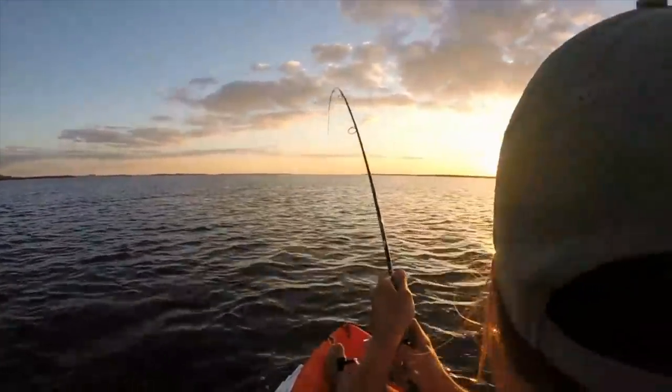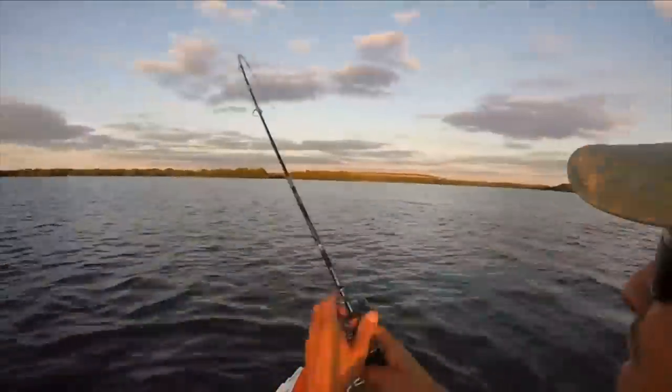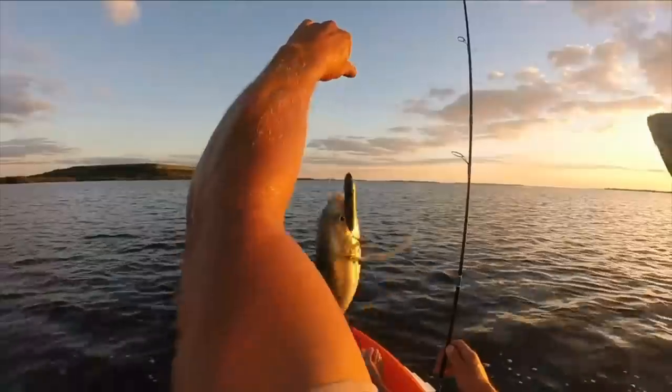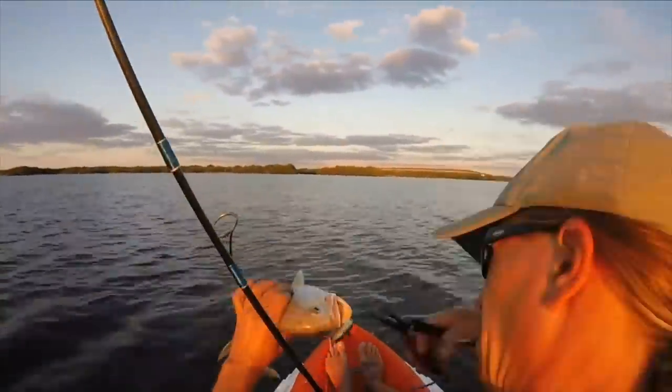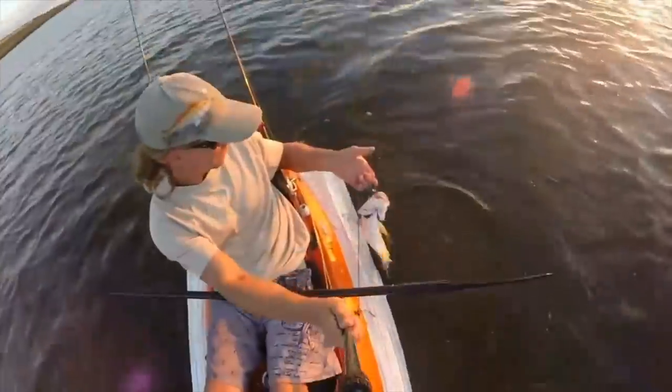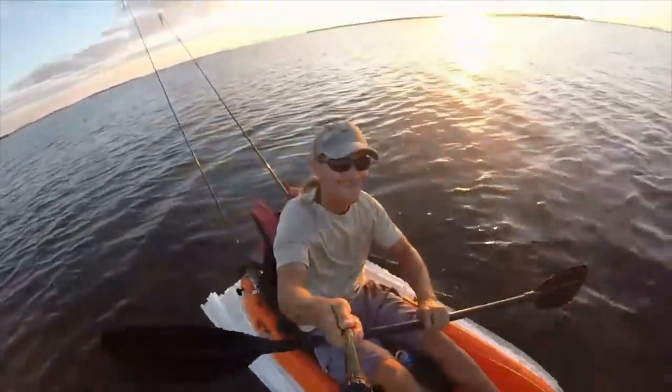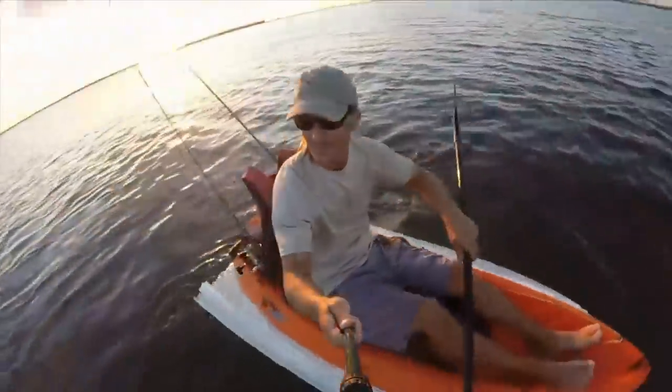There were a few times where I thought if I had a bigger fish on, he might have had the advantage and drug me all over the place. But I was able to get this fish in — just a little jack. But I wasn't terribly comfortable out on the flats, so I thought I'd take this assembly and try a new experiment.